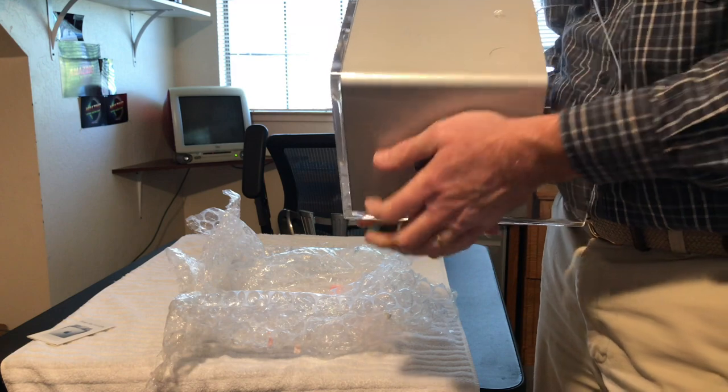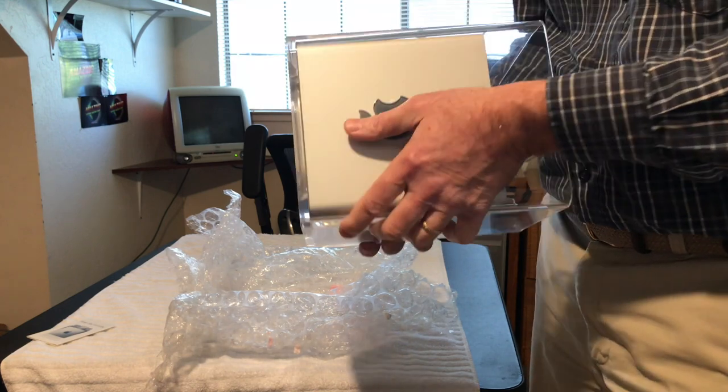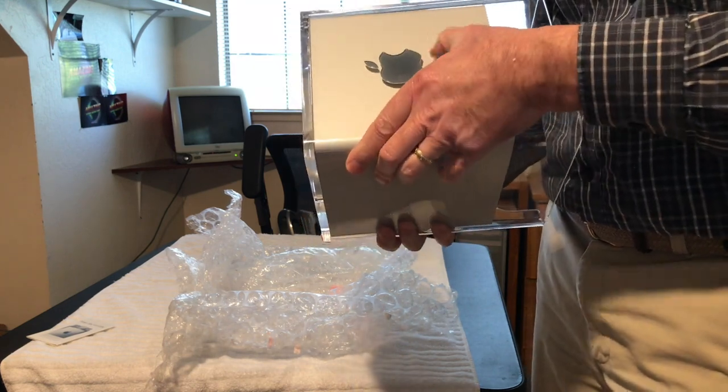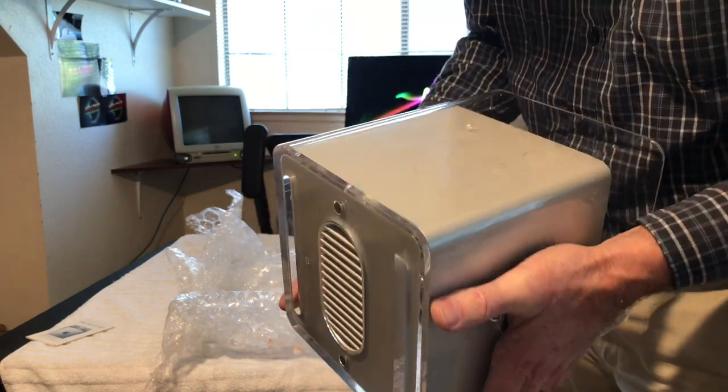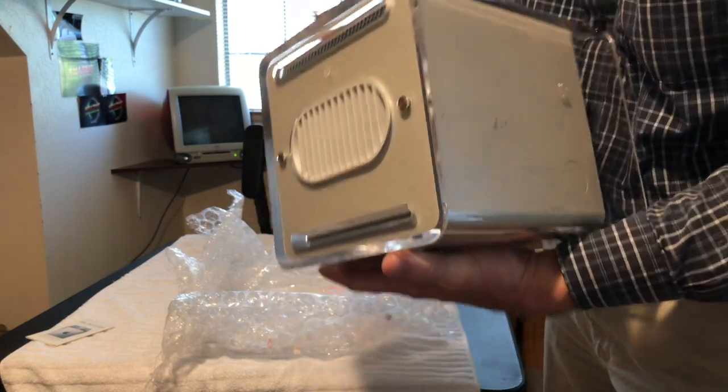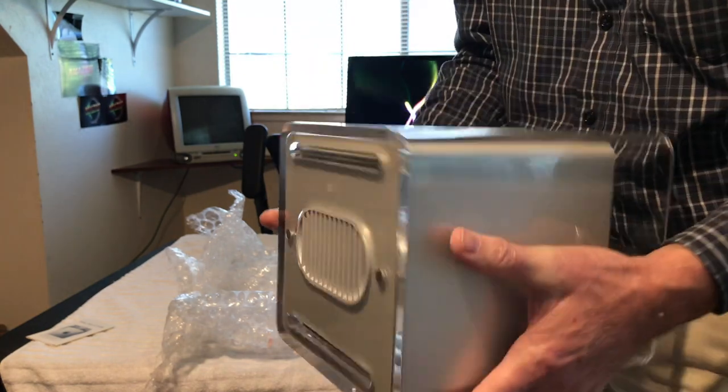I'm going to do a tutorial about plastics — what you should and should not clean plastics with, especially acrylic. There are lots of ways of polishing acrylic and I'll do a tutorial on that. There's tape on it here, but the case looks beautiful. Just tape marks I'll get off — we've got a couple of little scratches but nothing major.